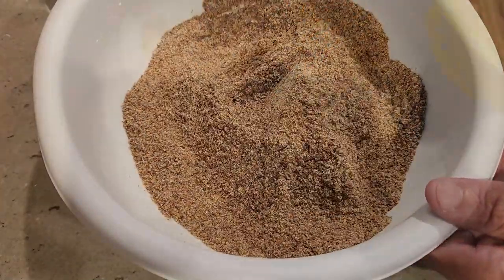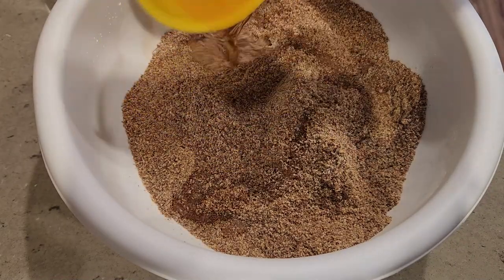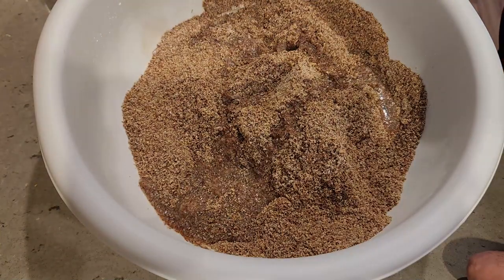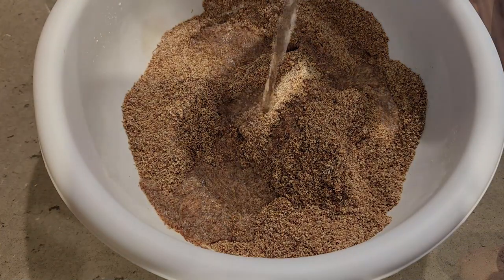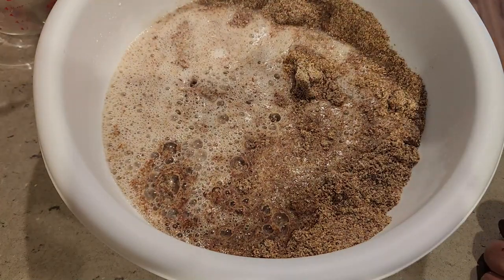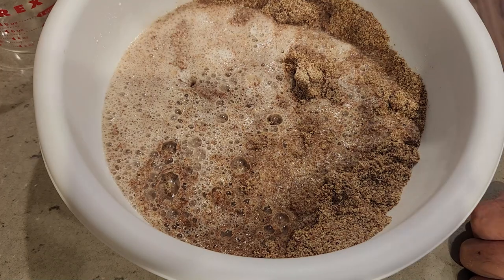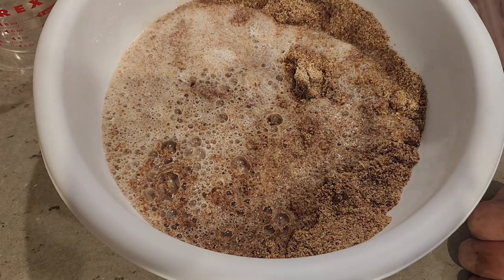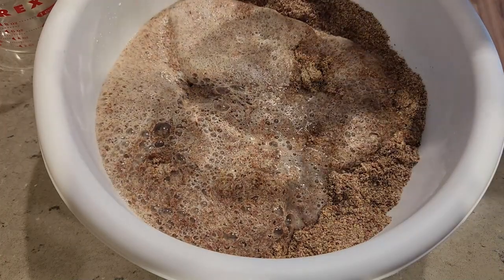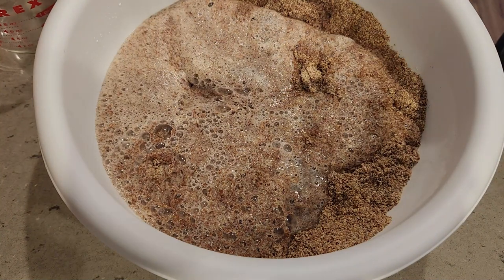Now let's add the wet ingredients: 45 milliliters of apple cider vinegar, 280 milliliters of hot water, and 216 grams of egg whites. Once all the ingredients are mixed, add it to the loaf pan lined with parchment paper. At this point the oven should be preheated to 350 degrees and we're going to bake this for about one hour. Let's go ahead and give everything a good mix and get it really well incorporated.